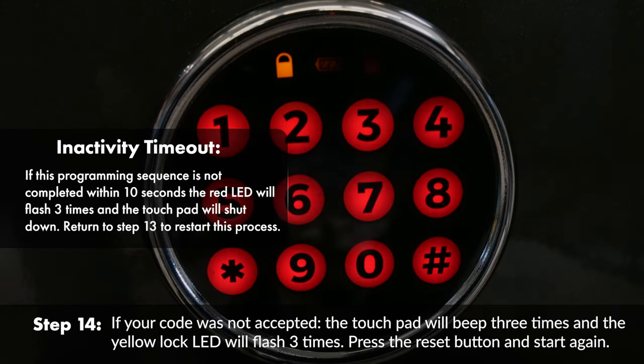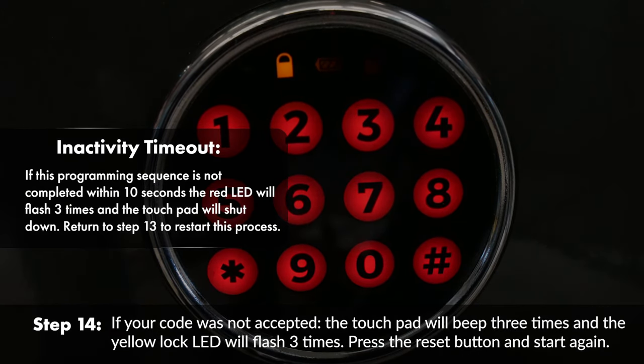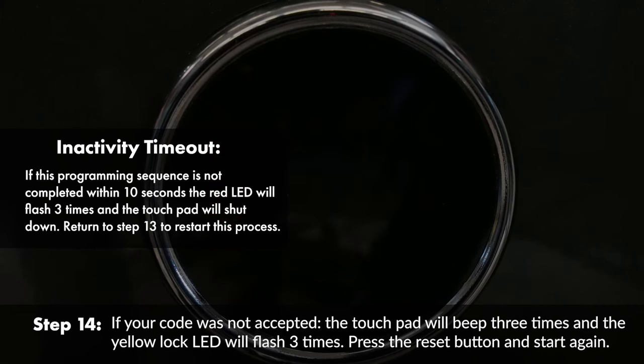Inactivity timeout: if this programming sequence is not completed within 10 seconds, the red LED will flash three times and the touchpad will shut down. Return to step 13 to restart this process.